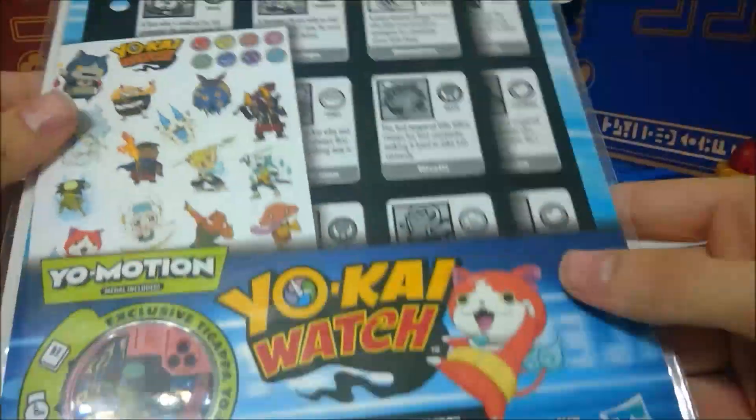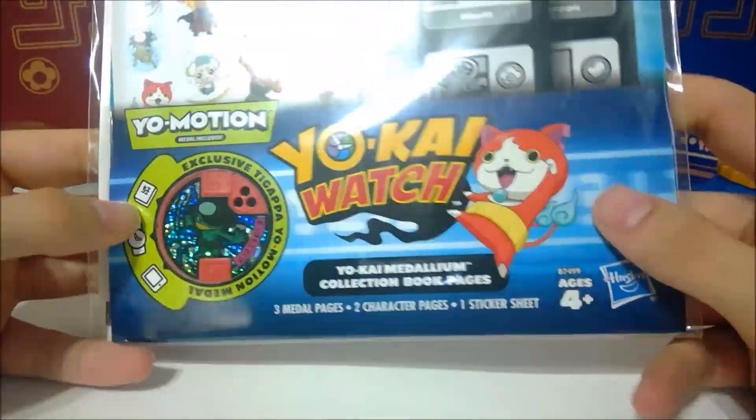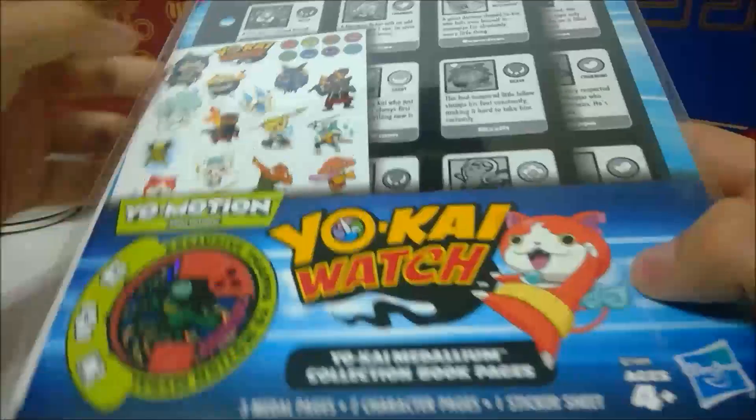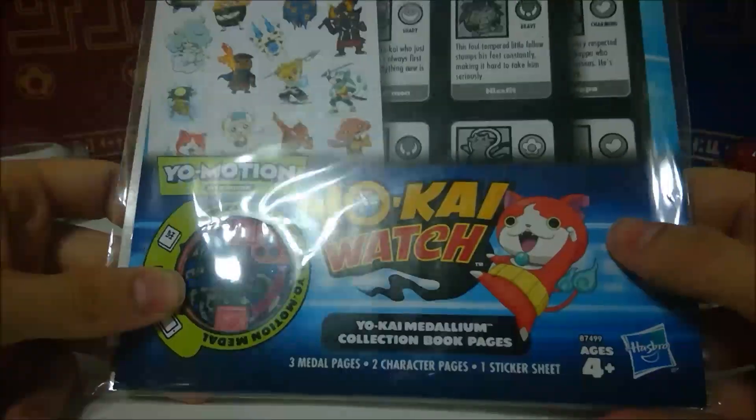Hey guys, Zizek here, and this time we finally have the Yo-Kai Watch Series 1 Yo-Motion pages for the Yo-Kai Watch Medallium.